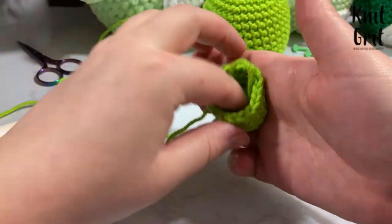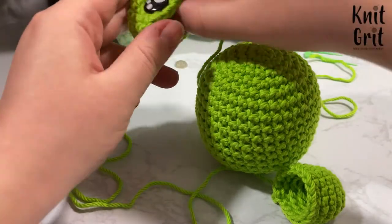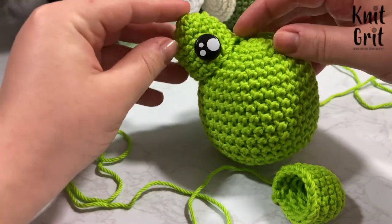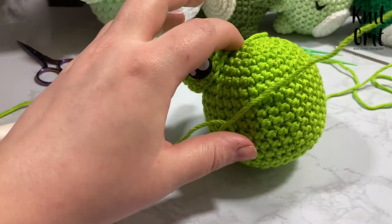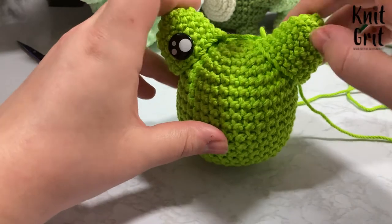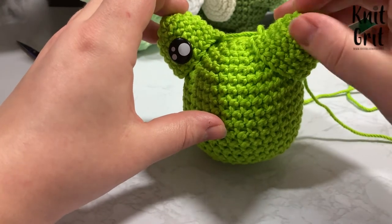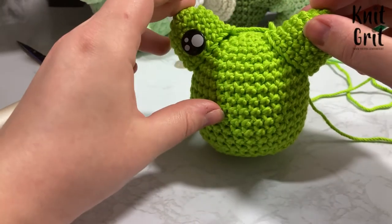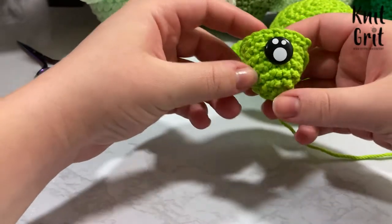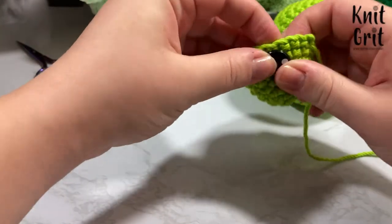I make sure the tail is tucked inside the eyeball. To keep my eyes even, I place the right eyeball first with the safety eye already inserted, and then position the left. I like the magic ring to be centered between the eyes, and I add the safety eye to the second row, centered along the front. Then I cap the safety eye on the back.